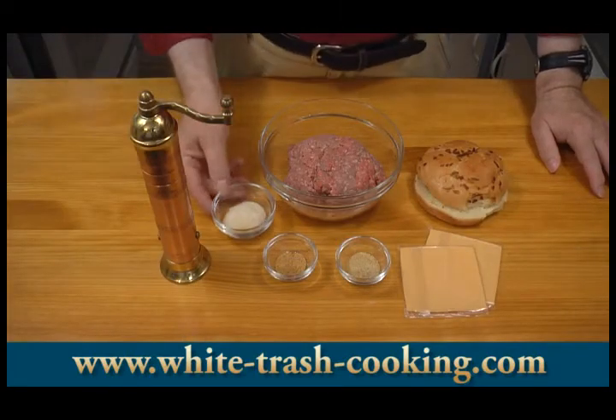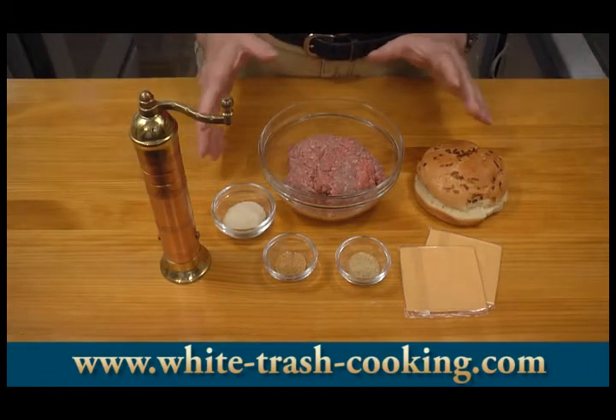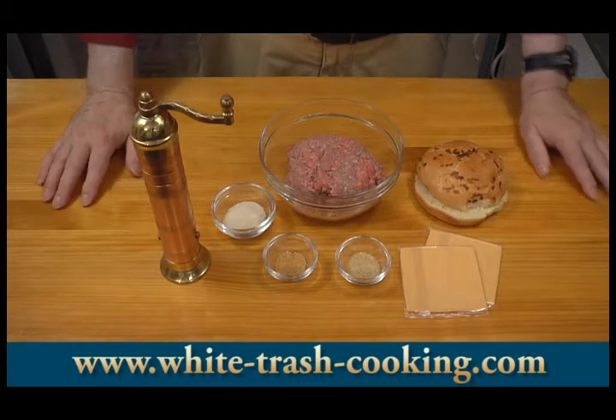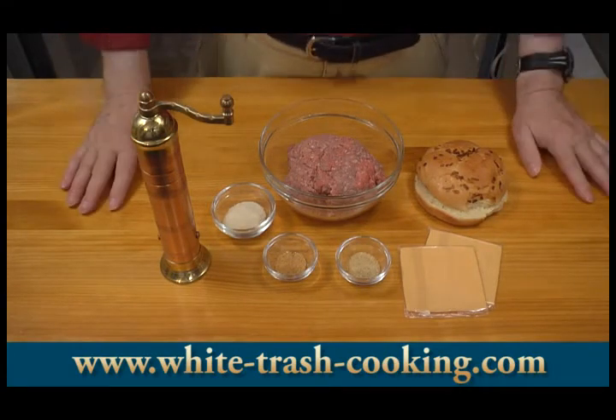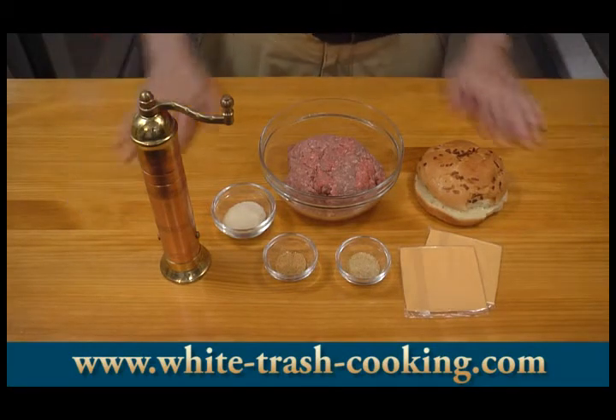You can see my ingredients here are fairly simple. I think summer cooking should be simple — when the weather is warm, who wants to have a hot oven on in the house or be cooking over a hot stove? Keep it simple during the summer. It's too warm to be working too hard.